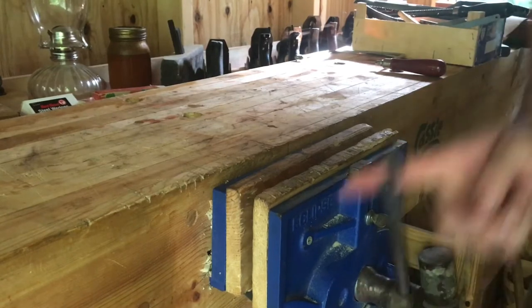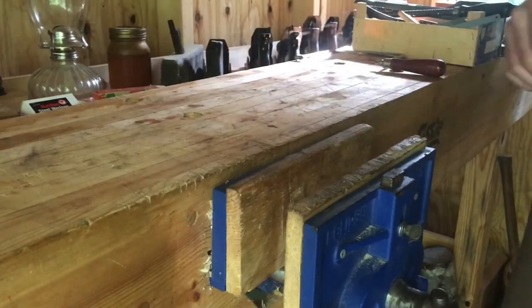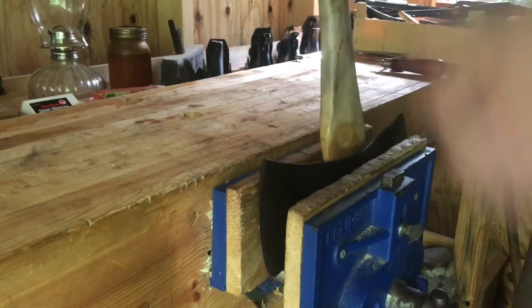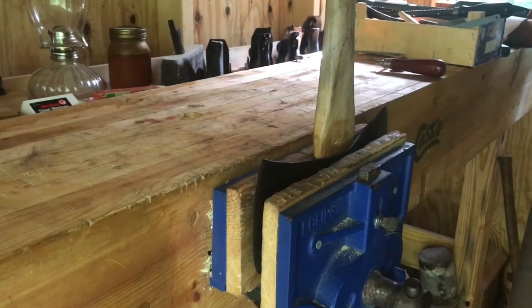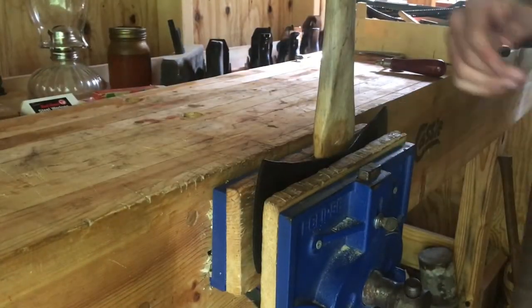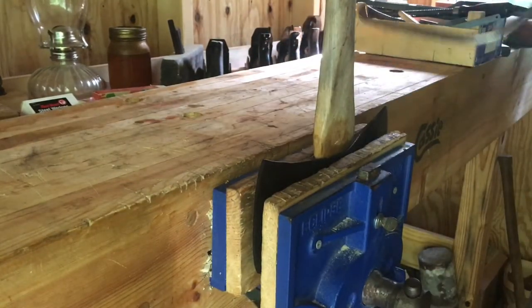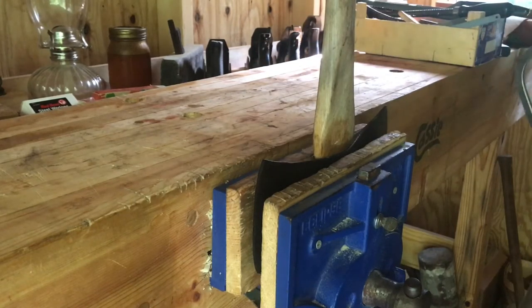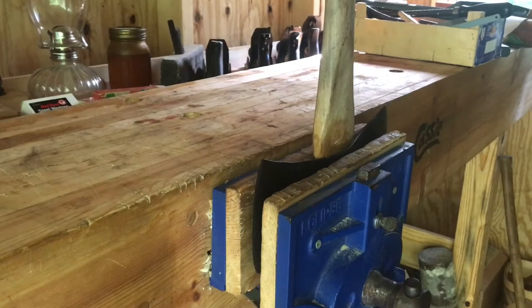I don't know what situation y'all might have, but I just use a bench vise that's on the side of your working table. I only have this because I do some smaller woodworking projects, but if you have a mechanic's vise that sits up on top, that will also work — it will hold your piece at a higher angle so you can reach it better.